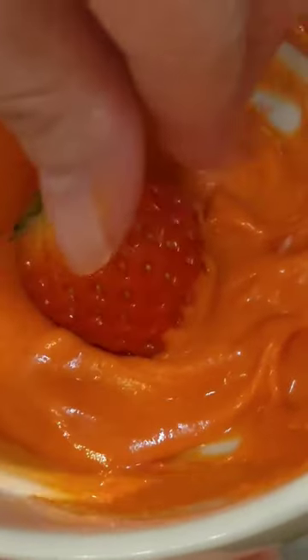Dip your strawberry into the orange chocolate. To hold the dirt patch, melt your chocolate, pour it into a mold, and chill.